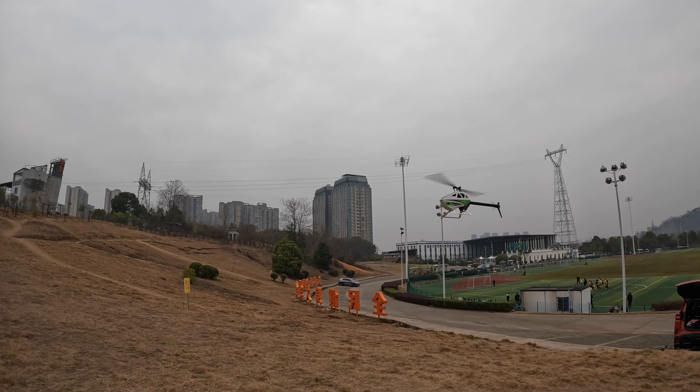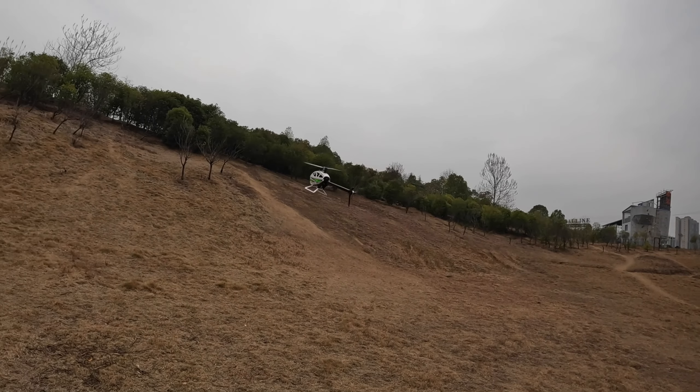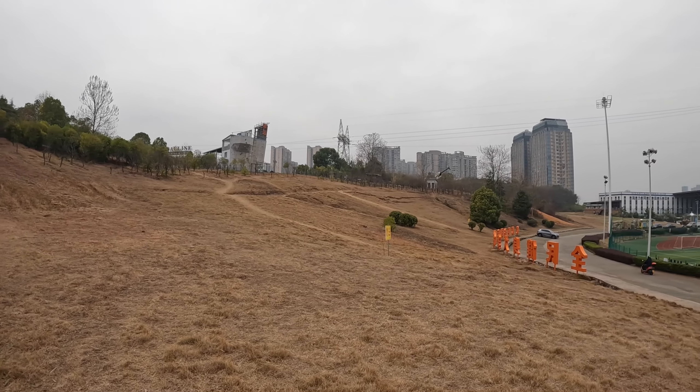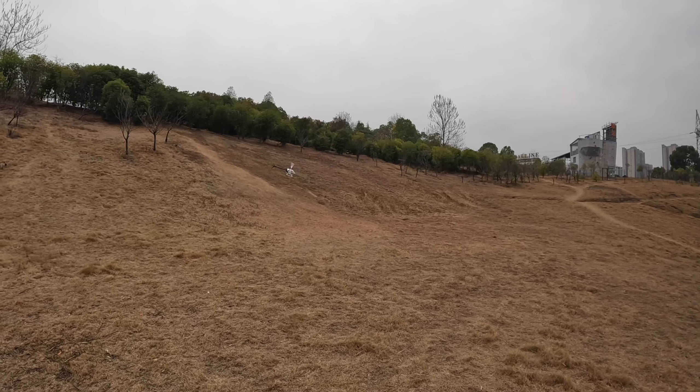Rolling at lower altitudes — that was nice.